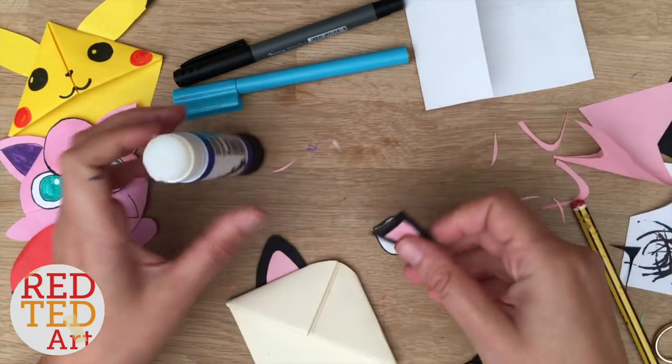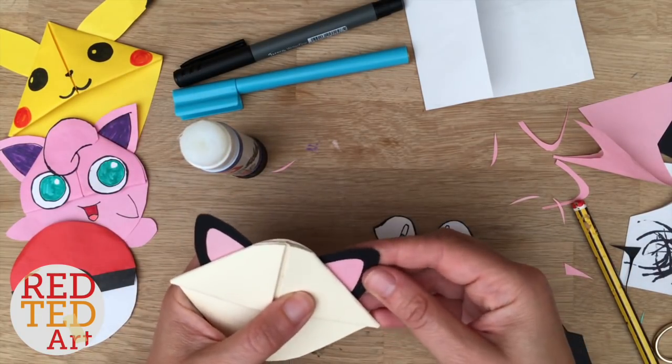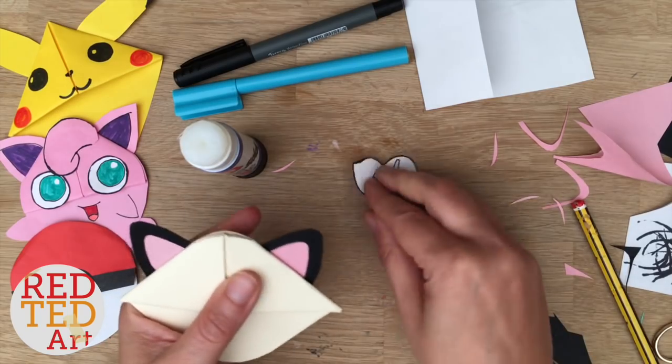I'm still going to put the eyes on last, just because they're quite key and you really want to make sure they really, really fit. I'm going to glue those on at the very end.